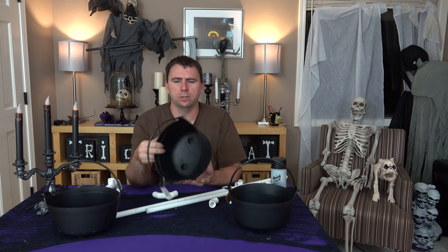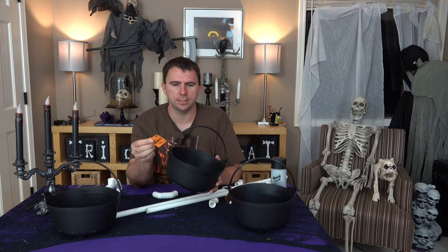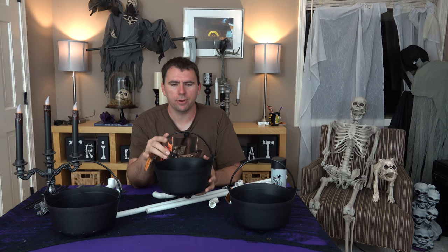Welcome back everybody. If you recall in one of my previous thrift store hauls, I found a set of three cauldrons. They were $1.21 each from the Goodwill store. They're brand new — they had tags still on them. I thought I would make this into a fireplace decoration by building a stand for them.